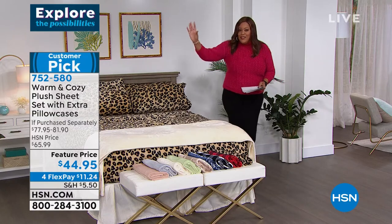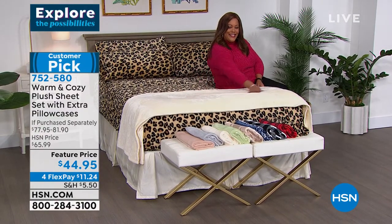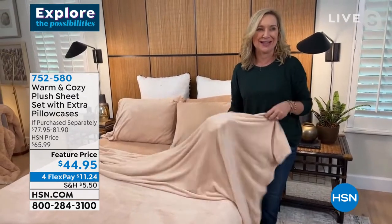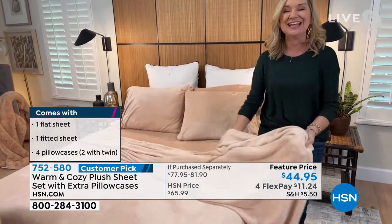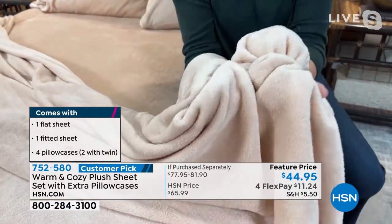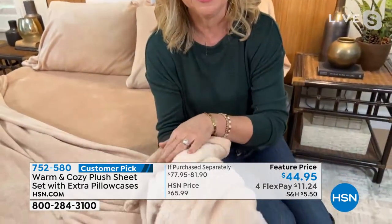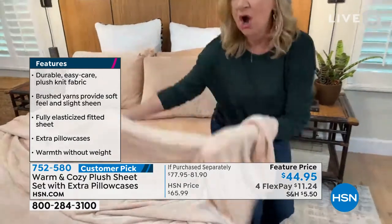This is a line we started here at HSN about 12 years ago — it started with a plush blanket. A caller said she bought two blankets and made herself a set of sheets. We thought that was brilliant, so we lightened up the weight of our plush blankets and made the sheet set. This is not fleece and not flannel — it's a great alternative to cold-weather sheets. Do you see all those soft, silky fibers? This feels like a baby blanket against your skin, and what's on the underneath is an even softer, fuzzier version.